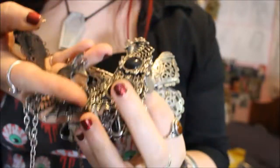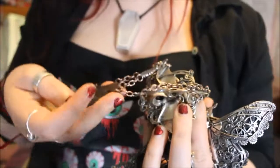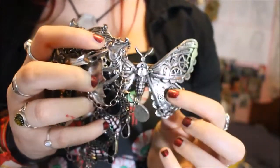Hi guys, so today I thought I would do a collective jewellery haul. I've just got a box here which is full of different necklaces, hair clips and also sort of earrings. So I just thought I'd go through some of my favourite pieces. I'm going to begin with the brand Restyle. I've got quite a few bits from them so I thought I'd just do them all in one go so that you know that they're all from the same company.